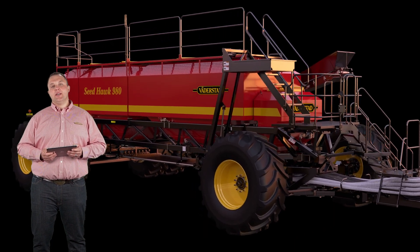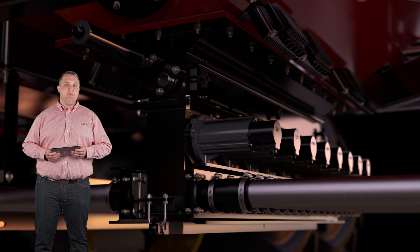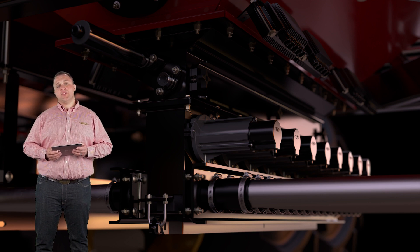Integrated seamless design defines the Phoenix Street metering system, ensuring consistent product flow. The motor, rollers, hosing, inlets, and outlets all work together flawlessly and handle products like inoculants, micronutrients, and problematic seeds with ease.